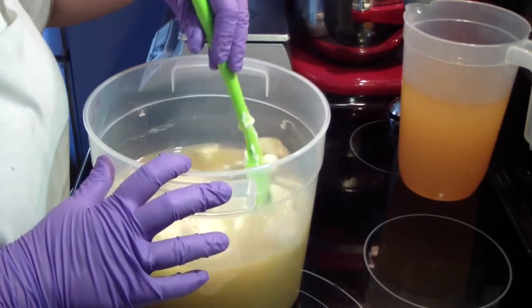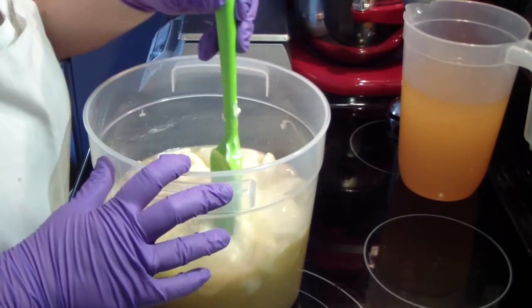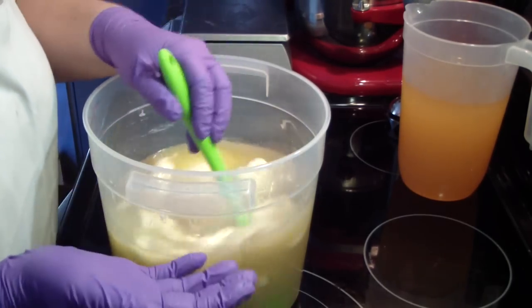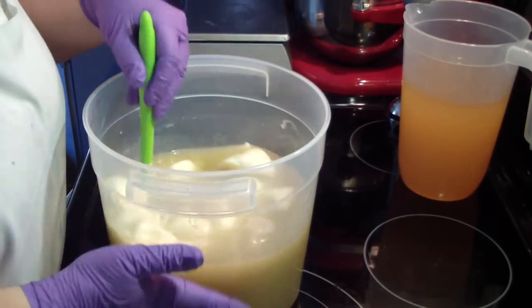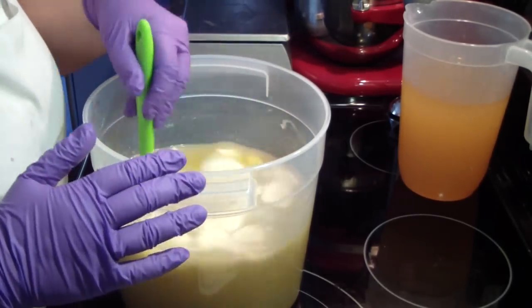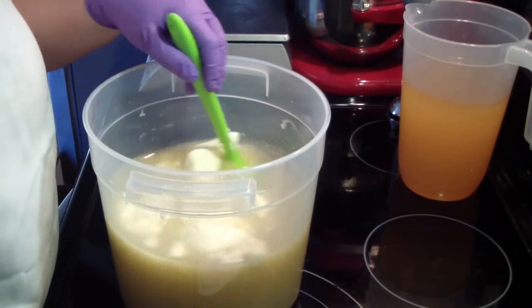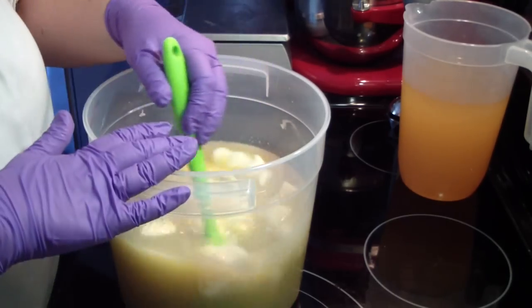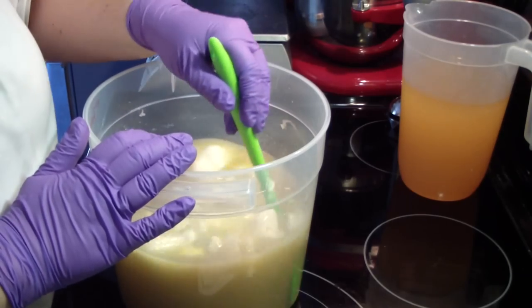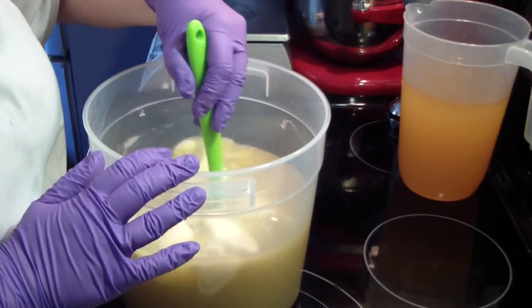So you pour your very hot lye water — mine had silk in it, and I just mixed it long enough to make sure the silk was dissolved — straight into here. For anybody who wants to know, my new molds are for ten pounds of soap. This is a six quart container that I got from the Websterant store online.